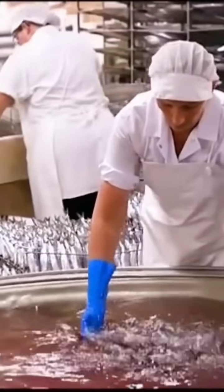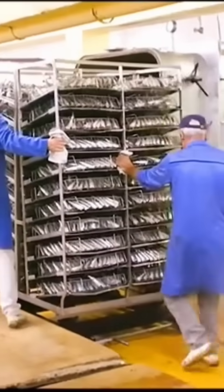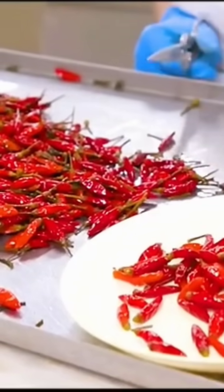Next, the sardines are placed on metal grids and rinsed with clean water to remove the salt. When everything is ready, the workers push the sardines into a steam oven to cook them. The ingredients are processed and used on the same day.